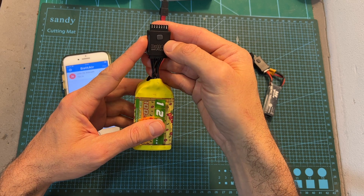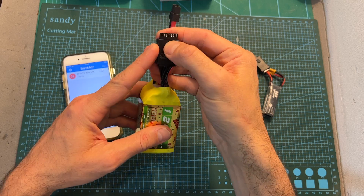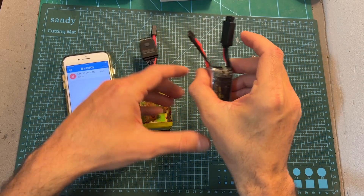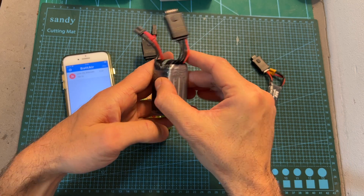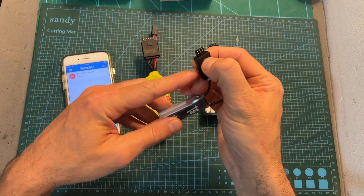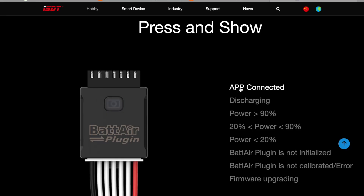For example, this battery is almost empty as its power is less than 20%, this battery is almost full as its power is over 90%, and this battery has a power level between 20 and 90%. Here is an example of all the different options indicated by the LED, so you'll be able to easily distinguish between a battery plug-in that was already initialized and one that was not.